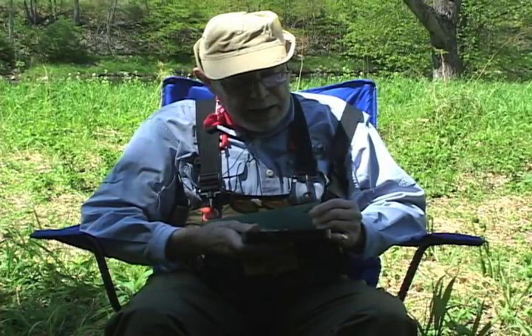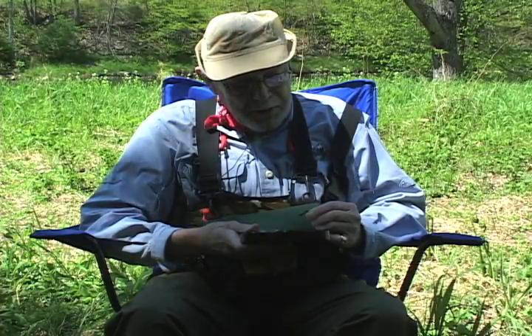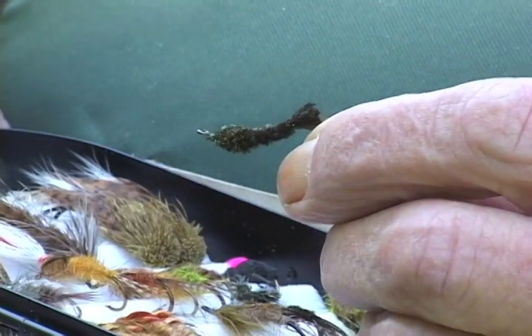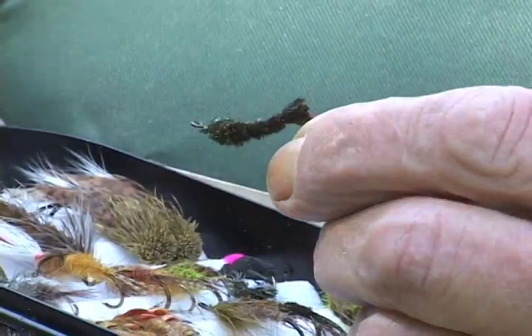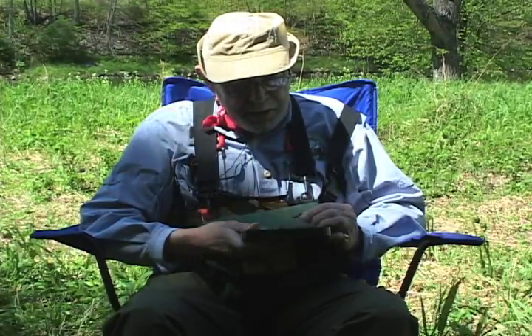This fly is called the Insult. You might wonder how a fly can get the name Insult, but one day I was fishing with a friend of mine up on a stretch of the upper Beaverkill. He was fishing dry flies and I was fishing this fly — it was while I was writing one of my books, and it was going to be the beginner's fly because it's very simple and easy to make. I was catching quite a few fish and he wasn't getting anything on his dry flies. He came walking up and said, 'What in the world are you using?' I showed him the fly and he said, 'What an insult!' I said, 'Thank you, I really needed a name for that.'